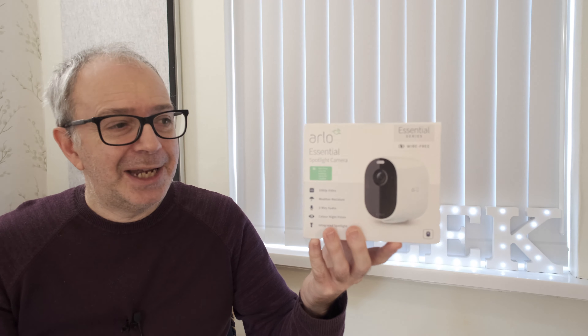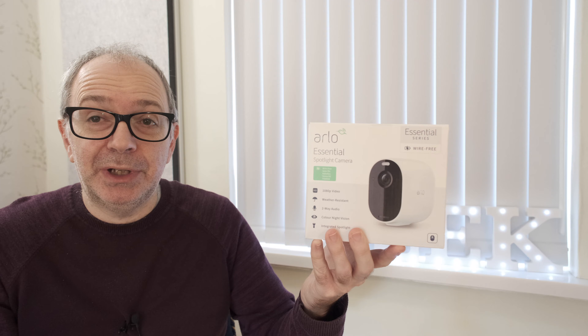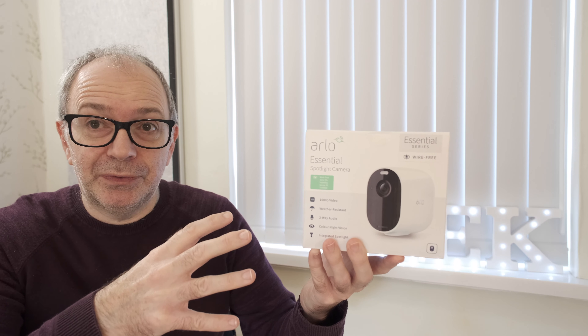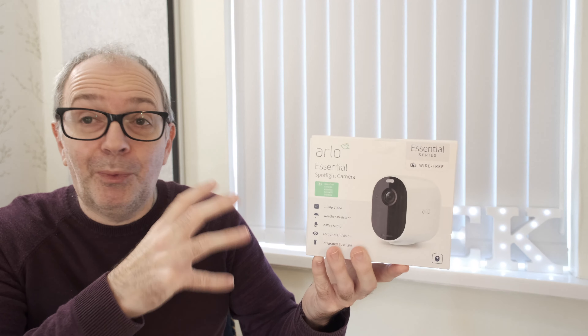Hello internet world and welcome to my review of the Arlo Essential Spotlight Camera. Full disclosure: Arlo sent this to me free of charge for this video. They haven't asked to pre-approve the content or for me to say anything in particular, just to share my opinion and experience with this product. I've used smart home products for many years, including the Arlo range of cameras. This is one of their very latest models and I can't wait to share my opinion.